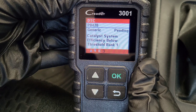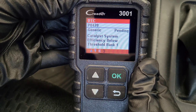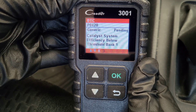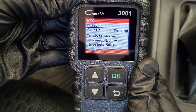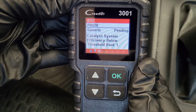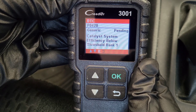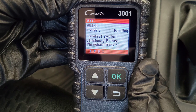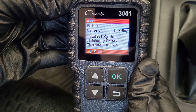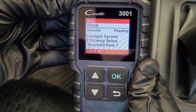This is when you would go to the internet and do some research to find out what this specific code means. For each trouble code, there could be multiple reasons that you're getting that trouble code — but this will at least give you an idea of what might be happening with your vehicle. And even if you decide not to try to repair your vehicle yourself and you decide to bring it into a mechanic, having this information is really valuable because you can talk to the mechanic about the possible problems and potential pricing for those types of repairs.